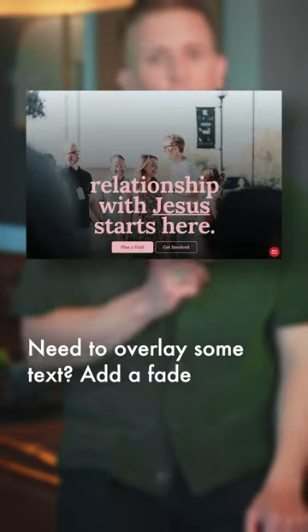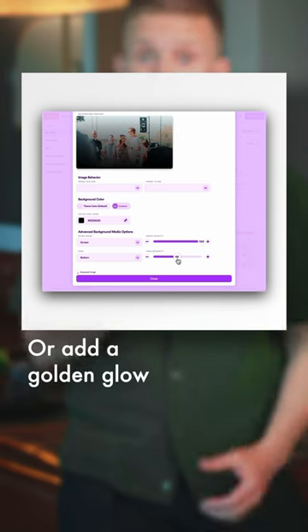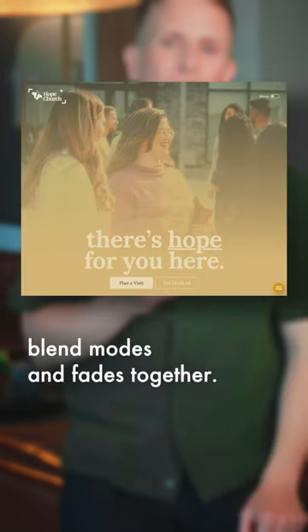How about this one? Need to overlay some text? Add a fade to create some separation, or add a golden glow using a combo of different blend modes and fades together.